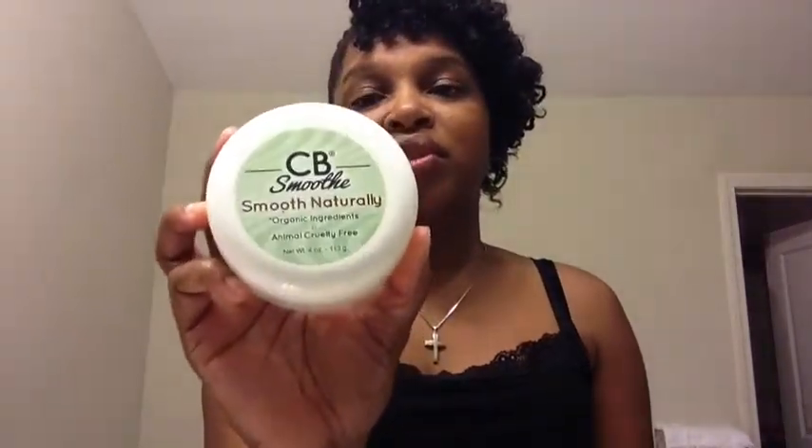Of course, I used my CB Smooth Moisturizing Styling Cream. What I love about this is I don't need any gel or anything else. I just washed my hair yesterday, put in my leave-in conditioner, put a little oil mix on my hair, then sectioned off my hair and used this product to flat twist and put it on the whole entire head.